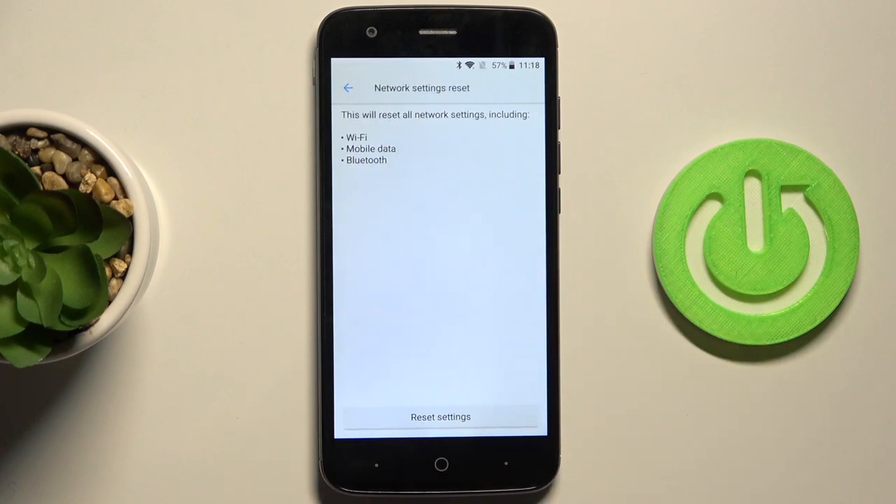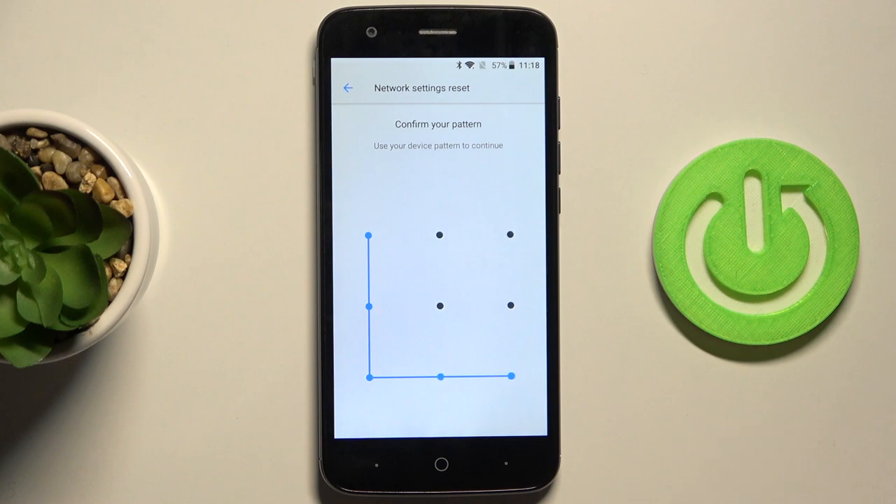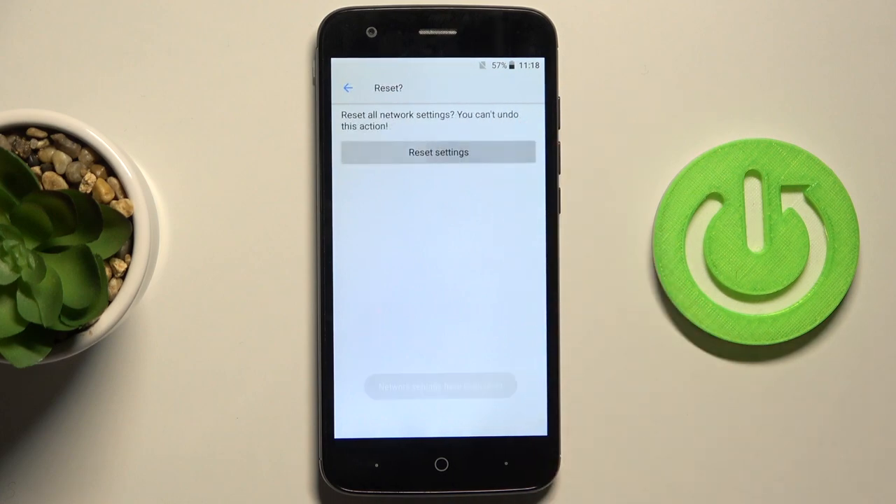And if you truly want to remove all network settings, including those for Wi-Fi, mobile data, and Bluetooth, just mark reset settings. Then draw your unlock pattern, and select reset settings again.